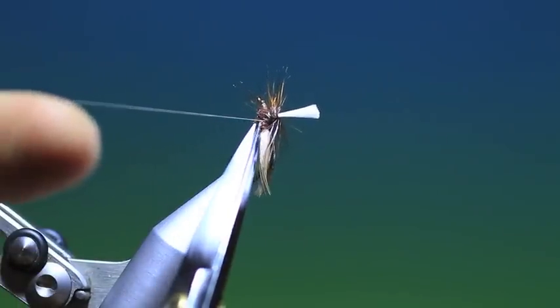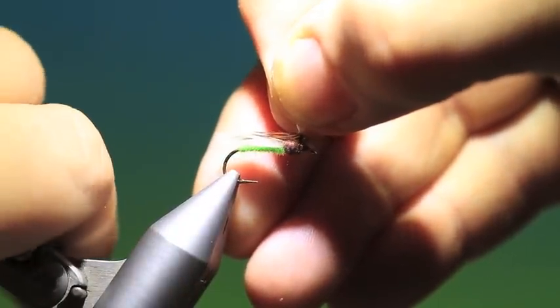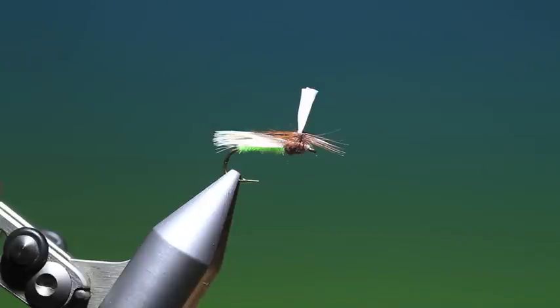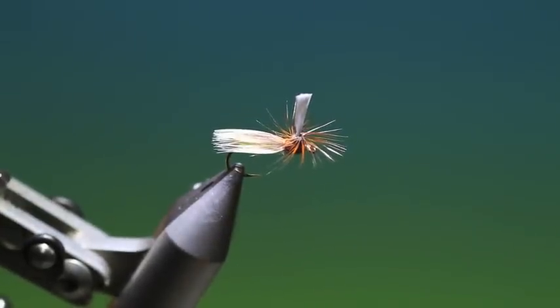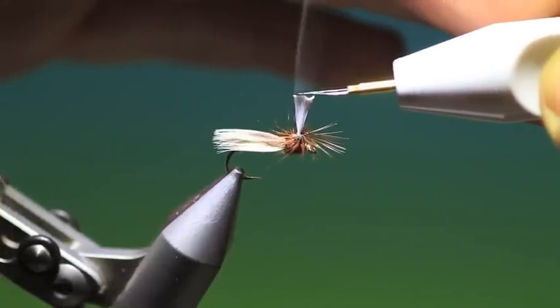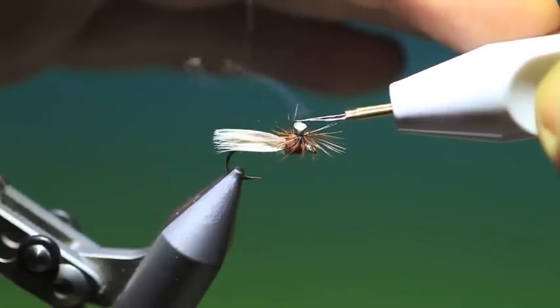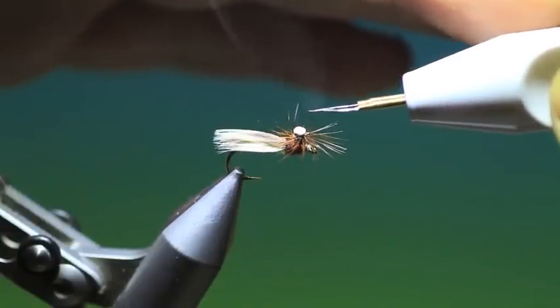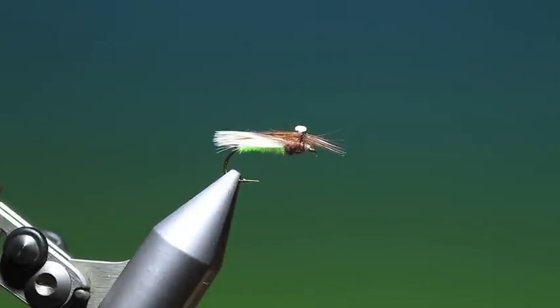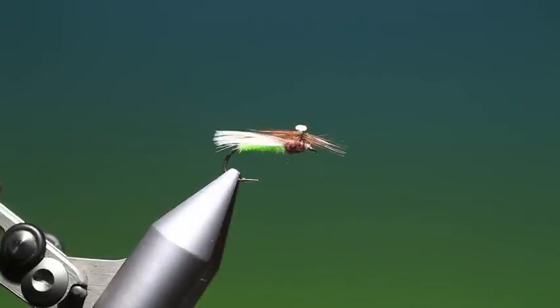Now we can remove the tying thread and we have to turn the fly around again. Let's put that back in like so. And then we take a cauterizing tool — you can use a lighter if you wish, but there's a great possibility of burning the hackles because they don't tolerate much heat at all. So we just burn this post. That's it, and that's the finished Para-weld caddis. Nice pattern — give it a go.